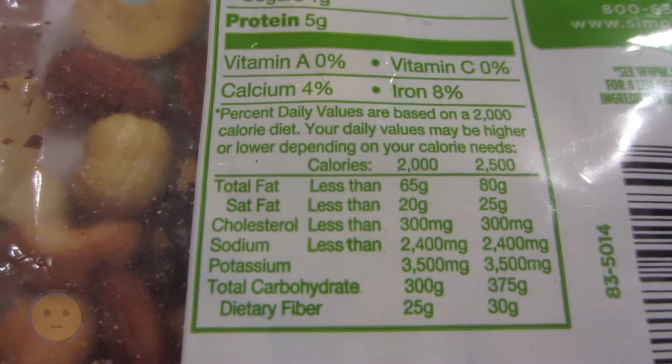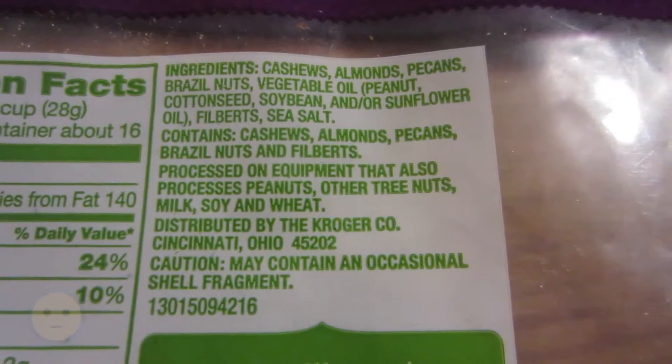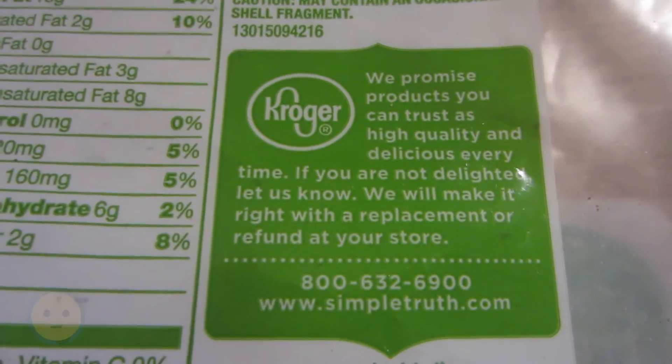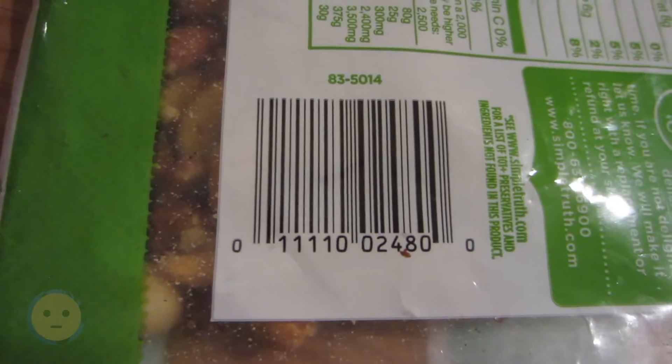The bad thing is that they're really overly salted. I guess you can kind of shake the salt out. But I usually buy these nuts individually and then make my own little nut mix. I saw that it was already mixed, so I just grabbed it to try it. Really good mix, it's just super salty.